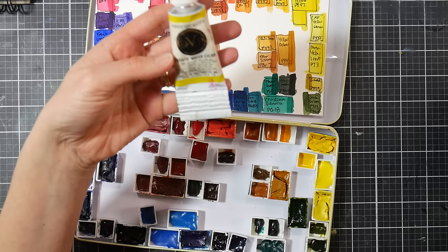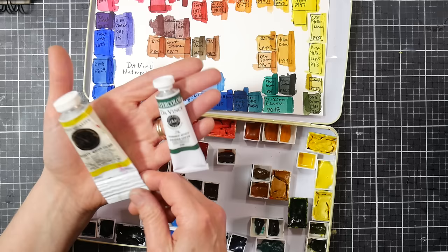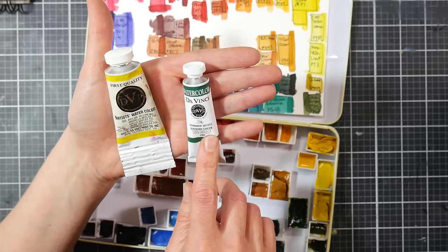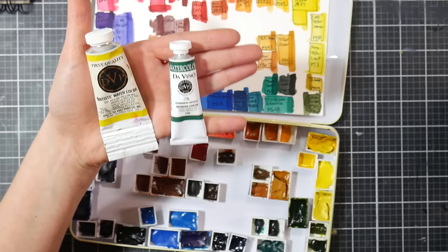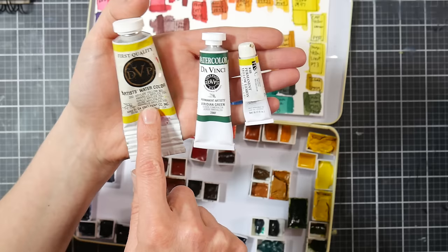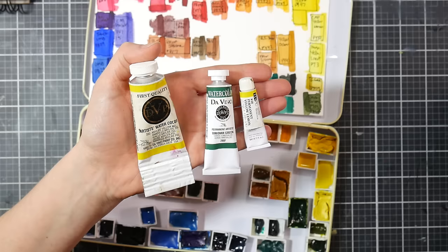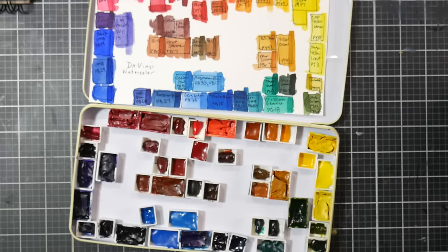Their paint tubes are kind of cool. This is mostly half used — this is the size of their 37ml tubes, which used to be all they had, but now they have a 15ml and an 8ml. I usually get the 37ml if it's a color I'm going to use a lot because I have a fear of running out. Just to show you, compare a typical 5ml tube to the 37ml — look at how much paint that is. Some of those 37ml tubes I paid between around $15 to $20, or around $8 each on sale.